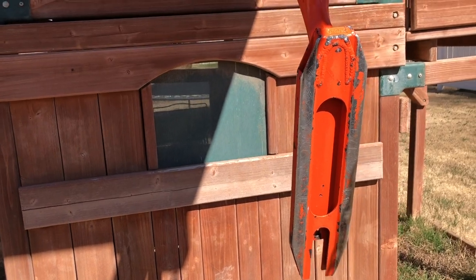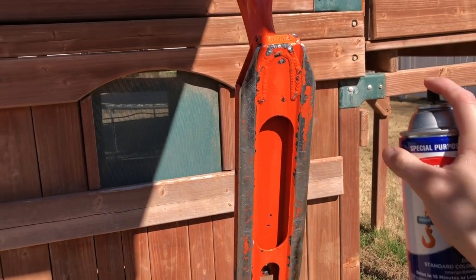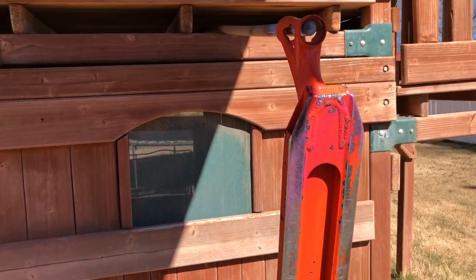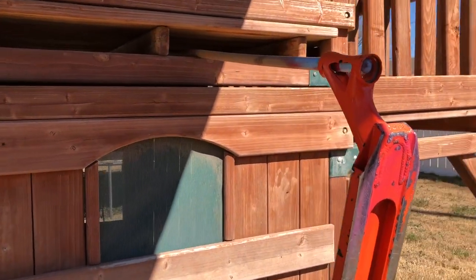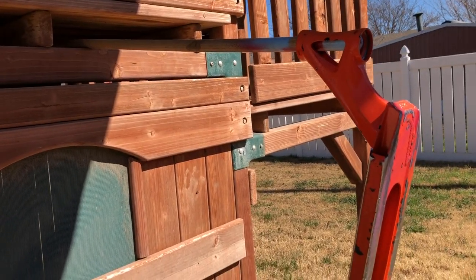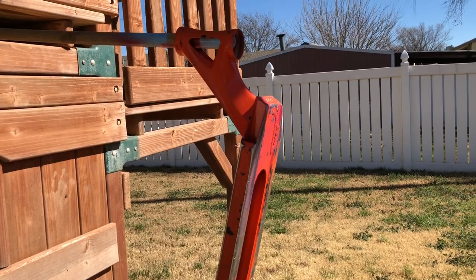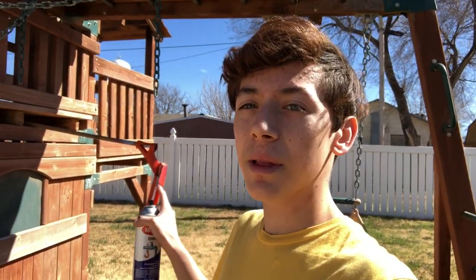For the first coat you want very light coats. What I do is just spray while going down like this — that should get you pretty light coats. For the first coat you should still be able to see the deck under, but try and fill up everything with the light coats. For the second coat that's when you want to start adding more and more paint. I'm gonna time-lapse the first coat.